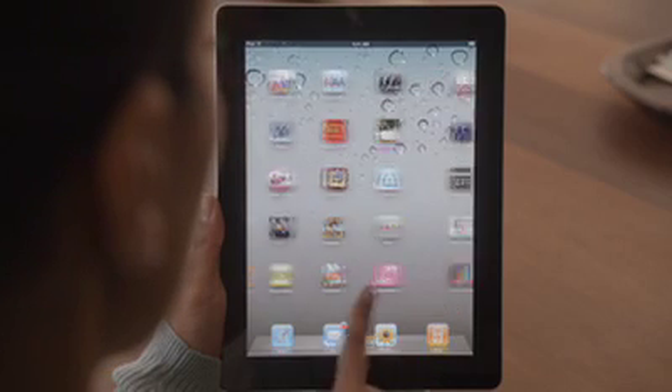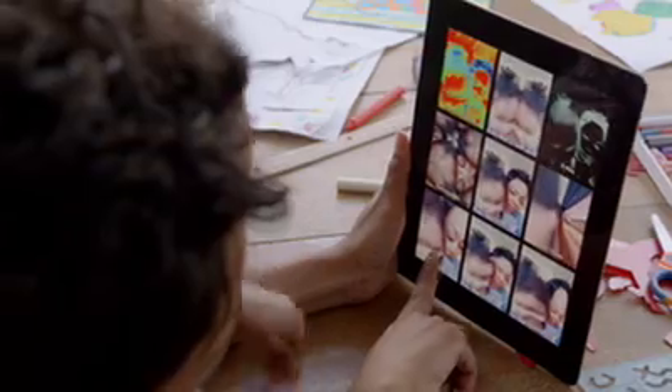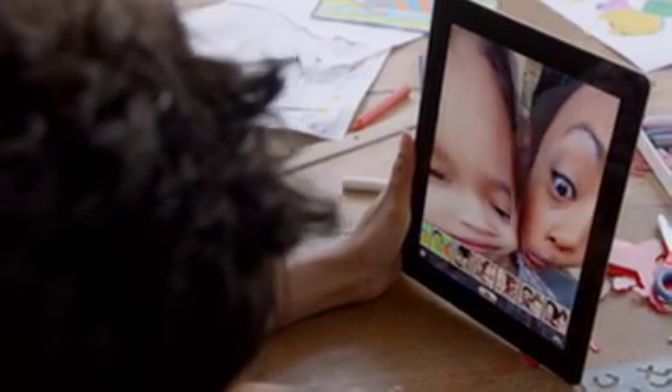But FaceTime is just the beginning. We optimized iOS to take advantage of the A5 dual-core chip, and we're introducing new apps that really leverage all this processing power, like Photobooth. It's so simple to use, and it's just ridiculously fun.